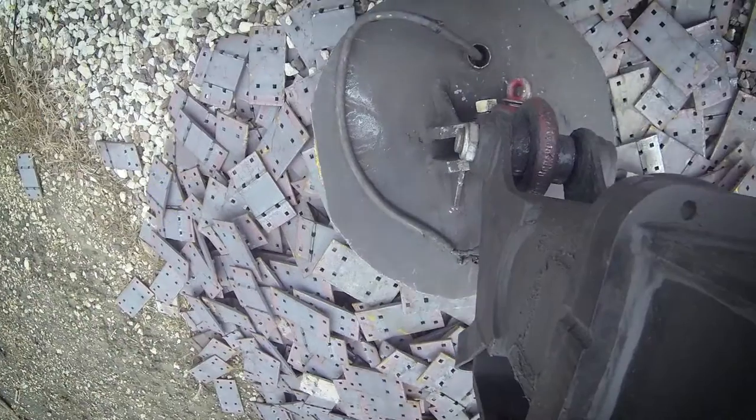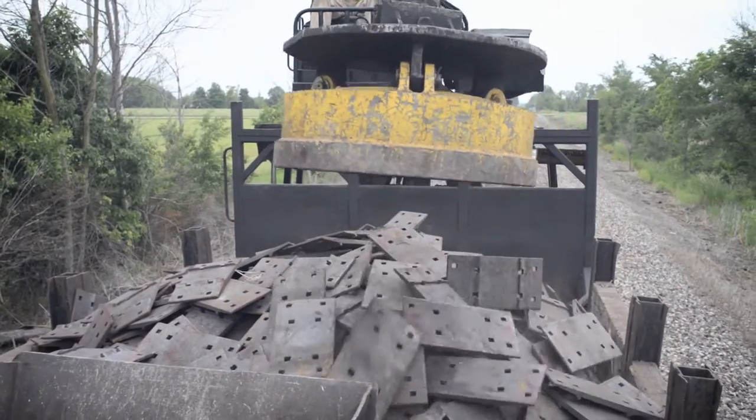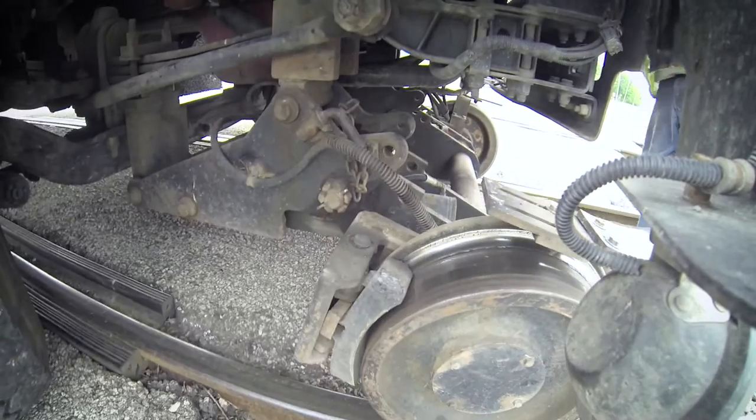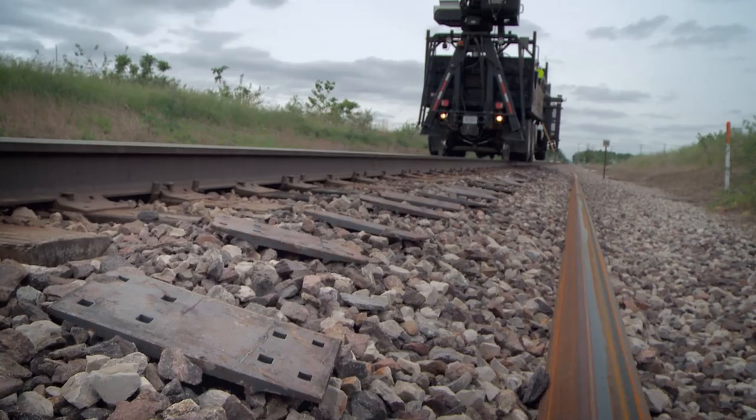Crane trucks pulling conveyor trailers are slow and troublesome. Plus, the need to load and unload two pieces of equipment on the rail daily consumes valuable track time — time that could be spent setting tie plates.